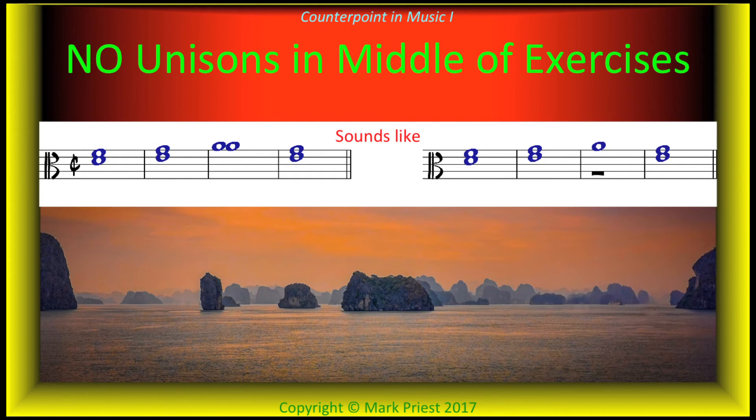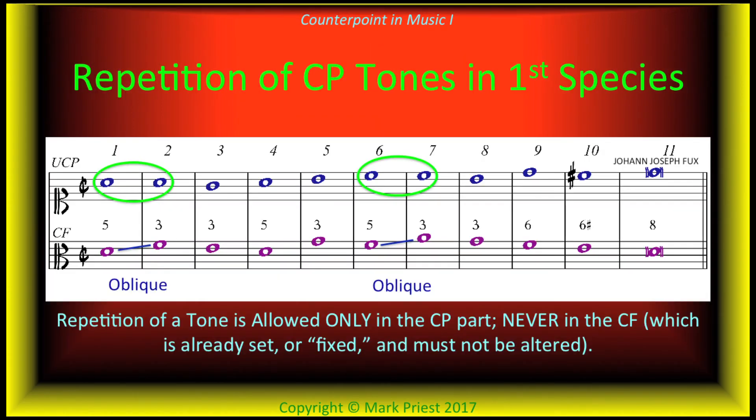By the way, octaves in the middle section of an exercise, though not as bad as unisons, may be used, but sparingly. A tone may be repeated only once — not in the cantus firmus, but only in the counterpoint. In first species, this is in fact the only way to have oblique motion in the cantus firmus.